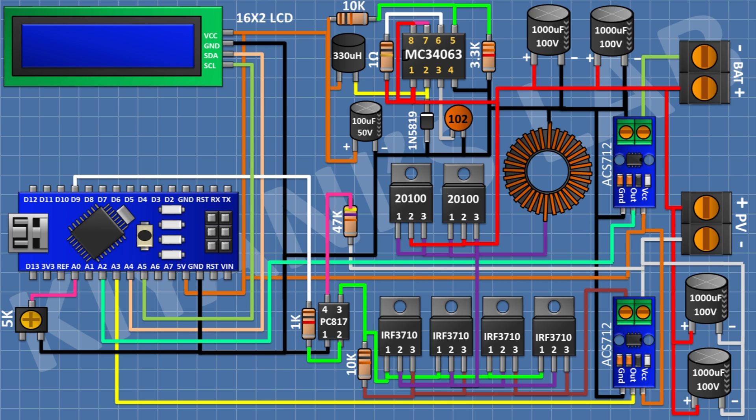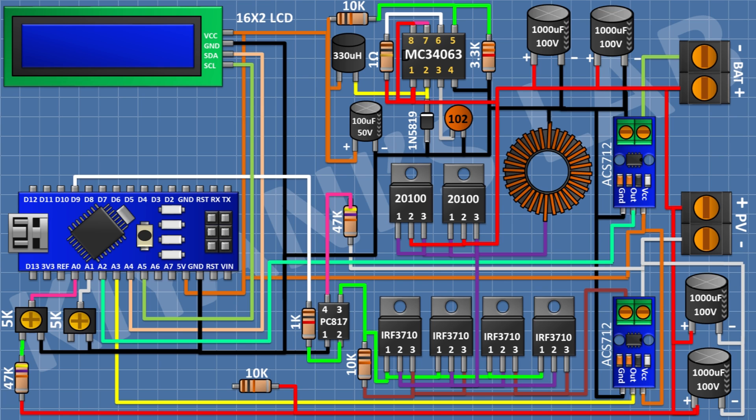Connect a 5k trim pot with center pin to pin A0 of Arduino and one side pin to ground. Connect a 47k resistor from the remaining pin of the trim pot back to the positive terminal of the trim pot. Connect another 5k trim pot with center pin to pin A1 of Arduino and one side pin to ground. Connect a 10k resistor with one pin to the positive terminal of the output, a 47k resistor from the remaining pin of the 10k resistor to the remaining pin of the second trim pot, and a 100k resistor from the negative terminal of the input to the center junction of the 10k and 47k resistors.